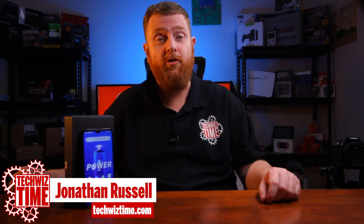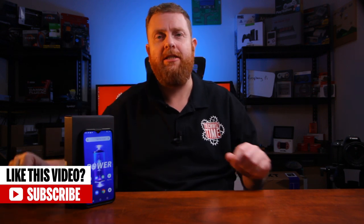Hey guys, Jonathan here with Techquiz Time, where I create technology tutorial and review videos. In this video I'm going to be looking at the Yumi Digi Power. It is a 6.3 inch 4G smartphone with Android 9 or Android Pie installed on it, which is the latest version at the time of filming this video.